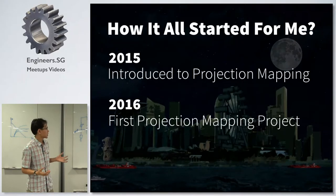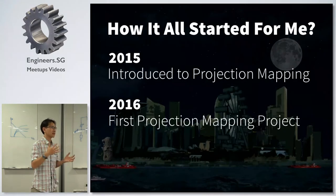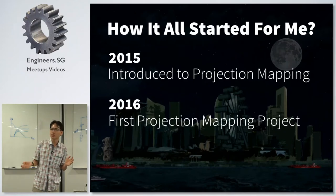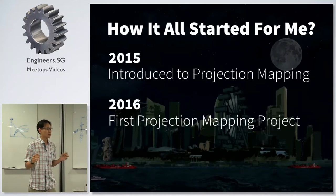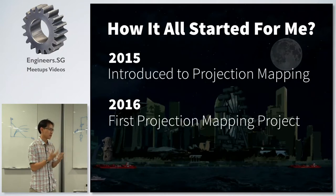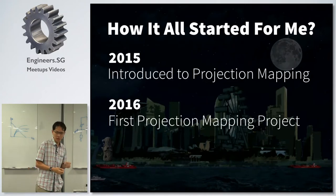How I started out doing this category of art meets science — which is a category I think not a lot of makers actually go into — is that in 2015, I was introduced to this concept called Projection Mapping. It basically uses a projector to map onto a surface. The video demonstration they showed me was really interesting, so that got me very interested and I wanted to do a projection mapping project.